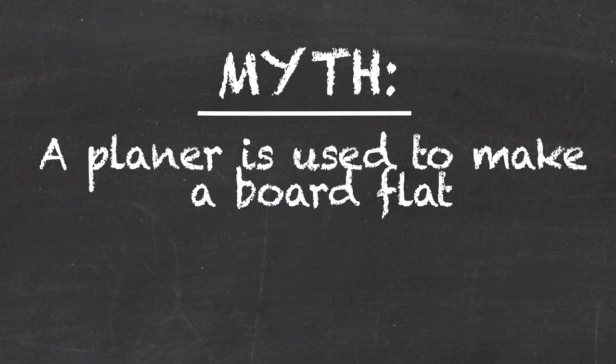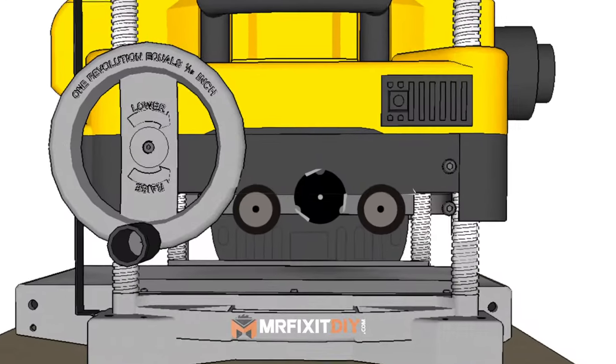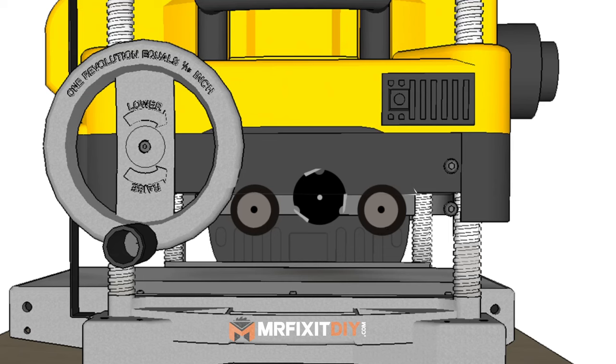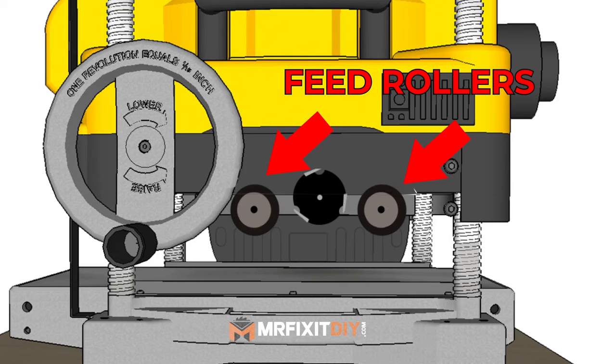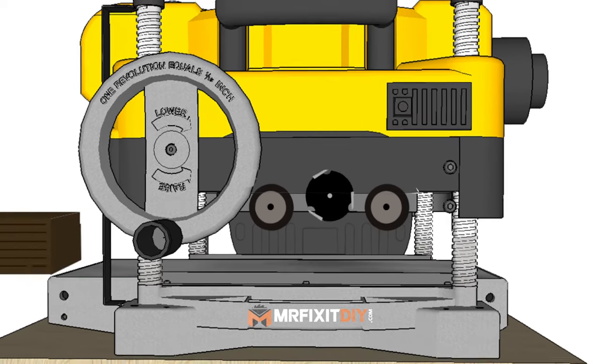A common misconception is that a planer makes a board flat, when in reality a planer is only used to make a board uniform thickness. So first, let's take a look at how a planer works. If we were to remove the side of the planer and got a look at the inside, here's what we would see. We'd see two feed rollers. These rollers apply downward pressure onto the piece of wood so that it stays flat along the bottom of the planer while at the same time feeding it through. We'd also find our cutter head. There are different cutter head types available, but they all do the same thing — it's a cylinder that spins at extremely high RPMs and cuts the wood as it's fed through the machine.